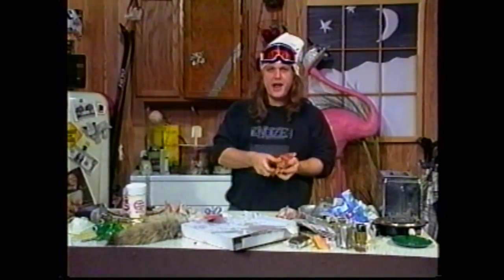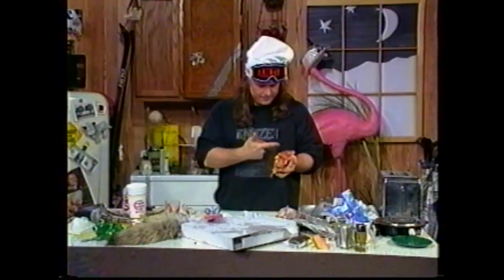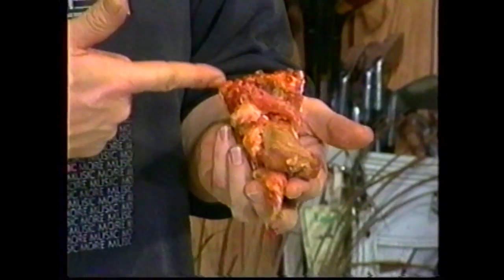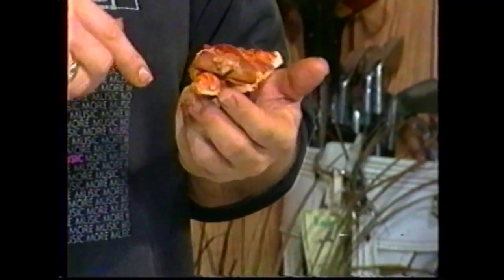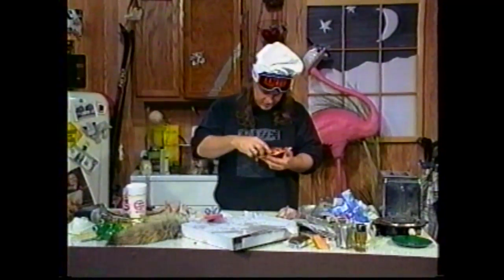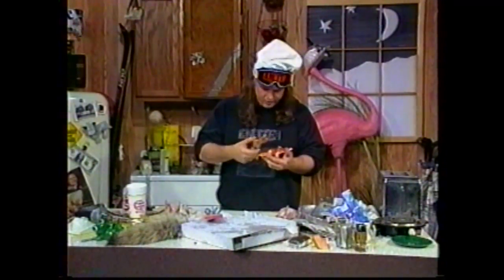Now this little gem here is packed full with everything that you need. It's got all your major food groups. It's got your bread group. It's got your pepperoni and sausage group. It's got your cheese group — that's dairy. Here's a little sauce group there, and this is something from the animal group.